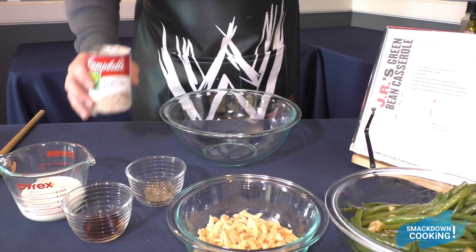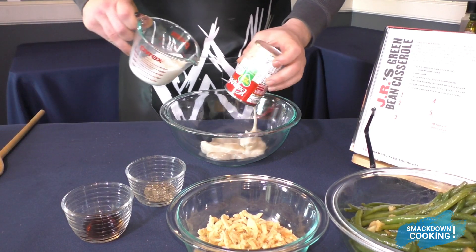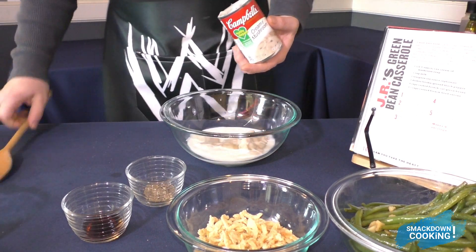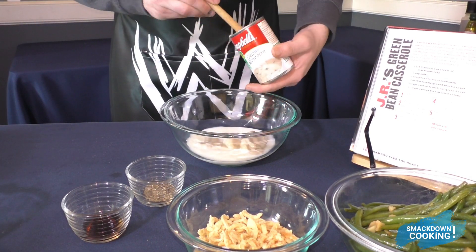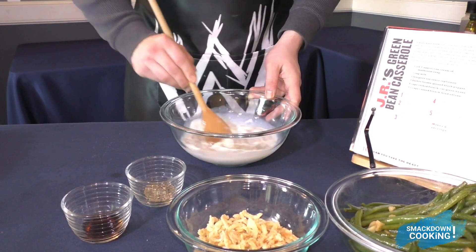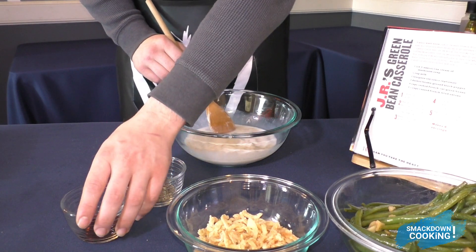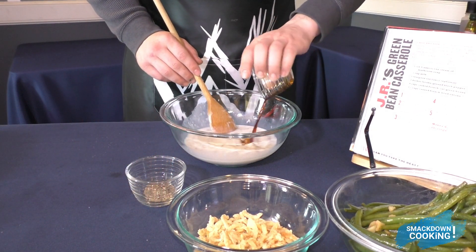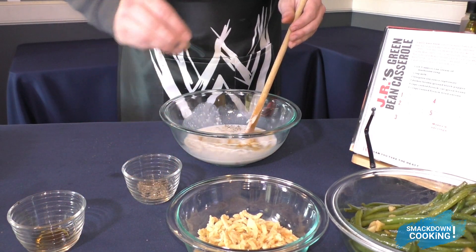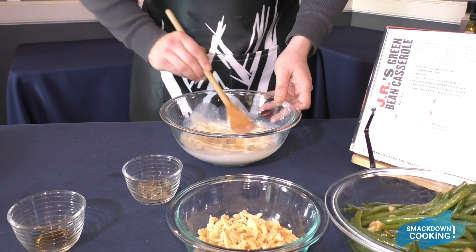Now we're going to start with the green beans. Let's take our cream of mushroom and milk and mix them in a bowl. We're also going to add 1 teaspoon of soy sauce and 3 dashes of pepper. Now just mix this up.